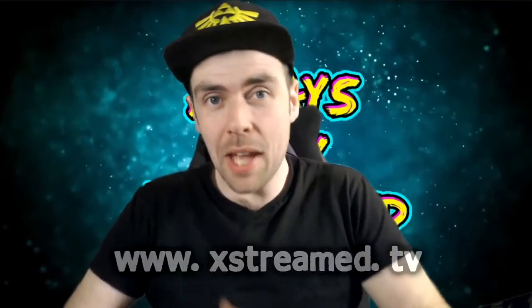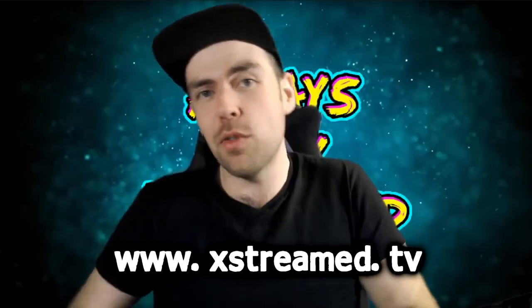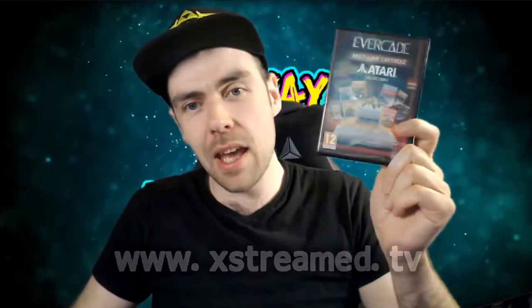Hello there and welcome to Xtreme.TV's review of the Evercade game, the Atari Collection number 1. As we pop this open, inside we will see the Evercade cartridge along with the instruction manual, which we'll get to momentarily. We'll pop it into the Evercade as we see here. It slots in nice and neat, and we power on the system.